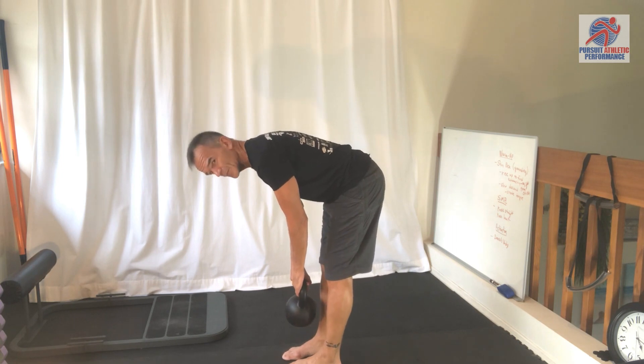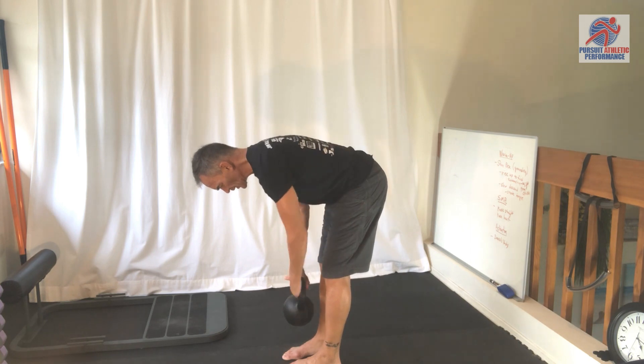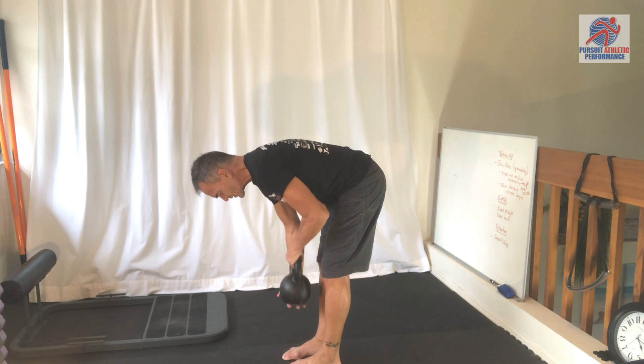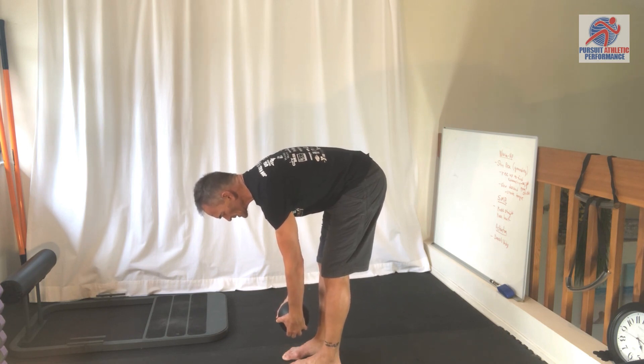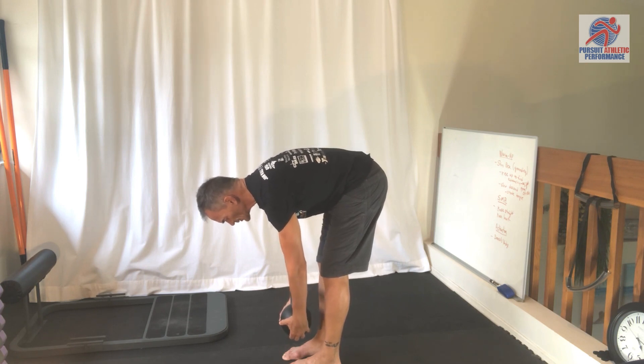I'll keep the knees fairly straight, make sure to hinge, try to keep some integrity in the low back, and just start to lengthen — then grabbing the bell, a dumbbell, or anything will work. Try to straighten the knees and just hang here for 20 or 30 seconds, really loading up that entire backside of the body.